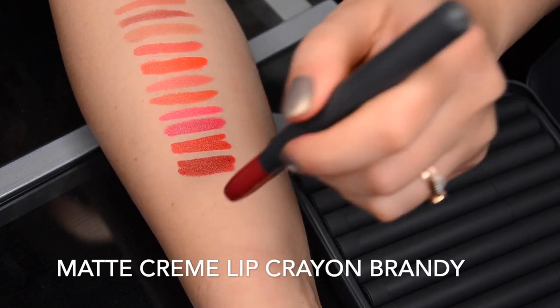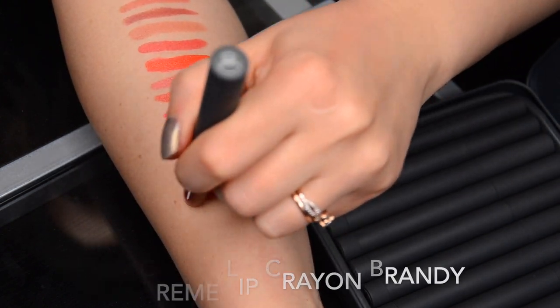The next color is Brandy. Brandy is in the same exact family as Red Velvet, but a little bit cooler. I think it's still very wearable by anybody — they carry a very similar role and create a very similar effect on the face. But if you're a little bit more cool-toned, I would probably go towards Brandy because you might find it slightly more flattering, although Red Velvet will look good on everybody.